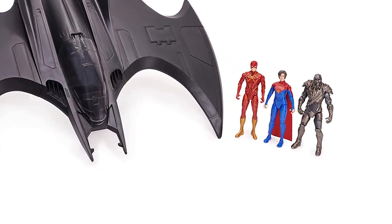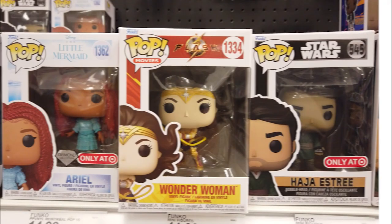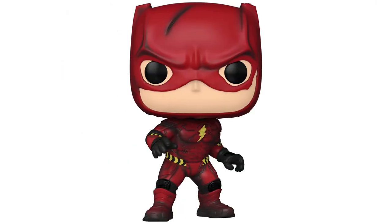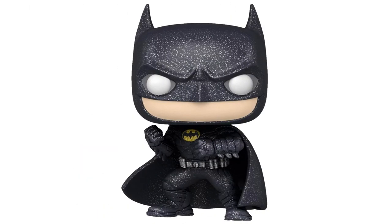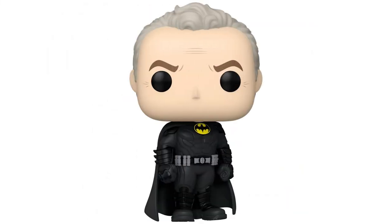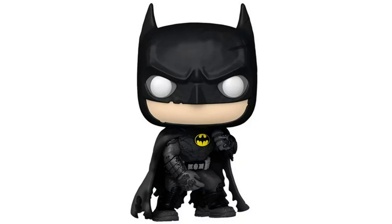Let's check out the Funko Pops: The Flash, Wonder Woman, General Zod, Barry Allen, Barry Allen in prototype suit, Dark Flash, Supergirl, Iris West, Batman in armor suit, Batman, Hot Topic exclusive Batman, Amazon exclusive Glow in the Dark The Flash, Previews exclusive Unmasked Batman, Funko.com exclusive Barry Allen in monkey suit, and Walmart exclusive Batman.